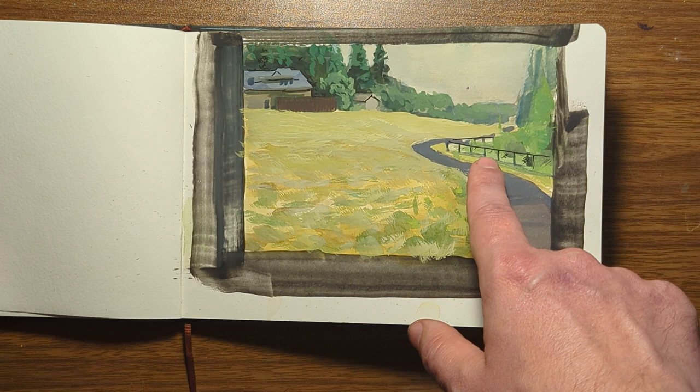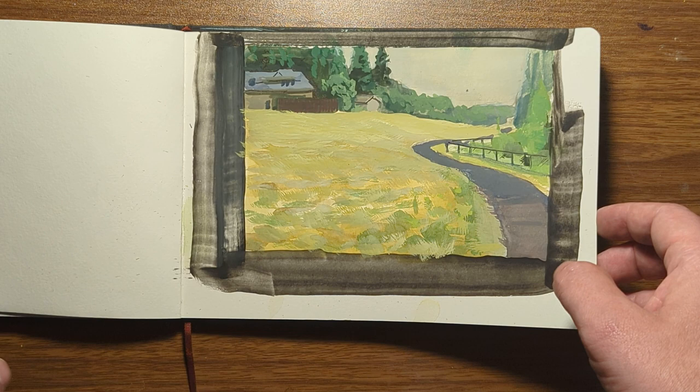Here's another walking trail near my house. You can see I was trying to use a little bit of ink in the scene to sharpen it up a little bit.